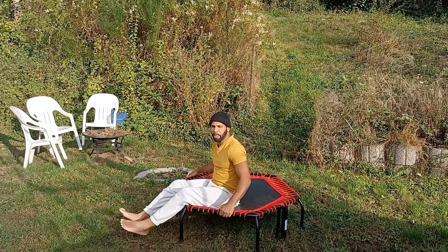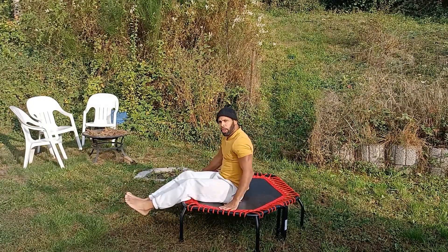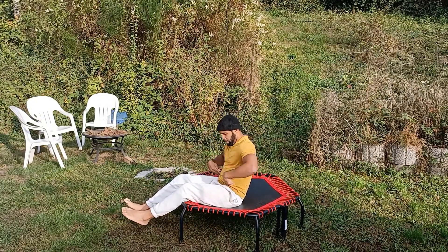This exercise is going to be the bicycle kick. This targets your obliques and your upper rectus abdominis muscles — so here and the sides.